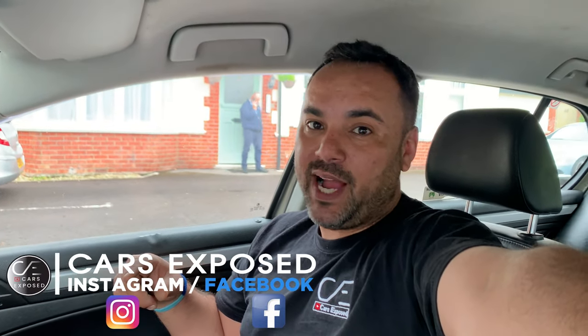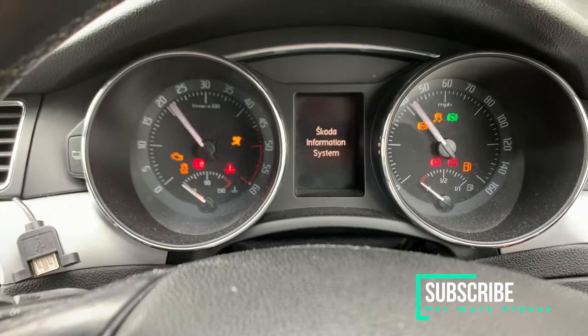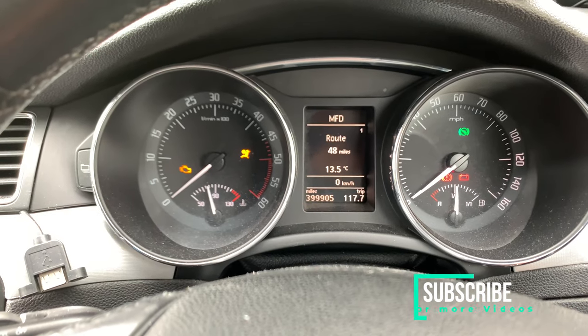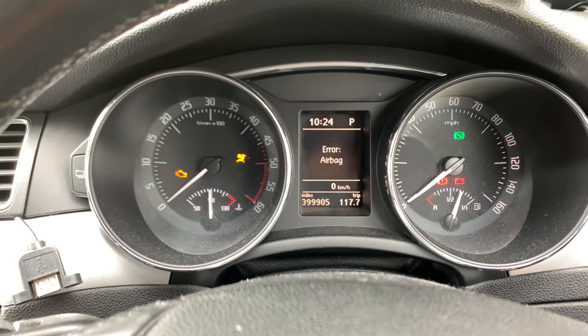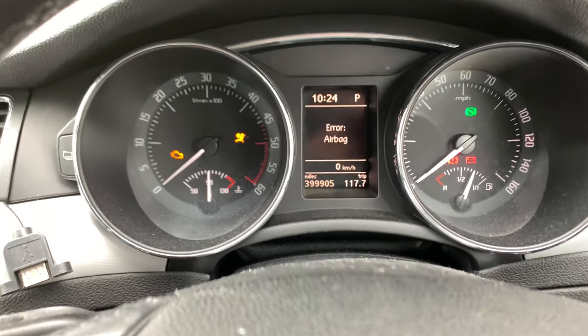Hello guys and welcome to another Car Expose video. We have the Skoda Superb back with an airbag light on. The airbags go out during the checks and then the error airbag light comes back. The first thing we're going to do is scan the car.